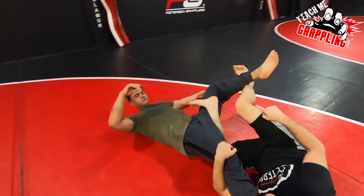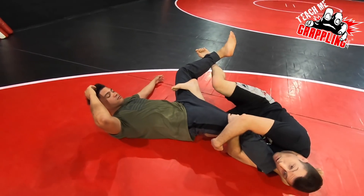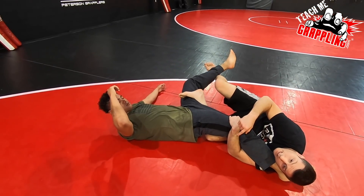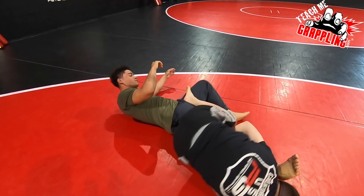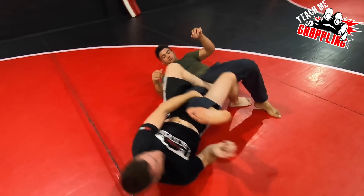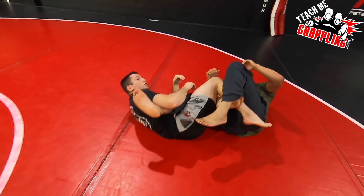So we're gonna go to the knee bar. My right leg is gonna swing around as I spin and you guys can get into the honey hole. Pinch the ankle right here. As I step around, I'm tight to the leg. If you guys want to get into the honey hole position, you can go there.